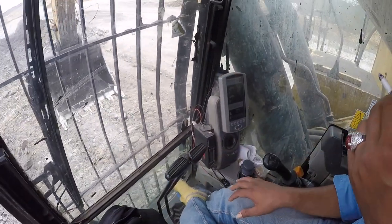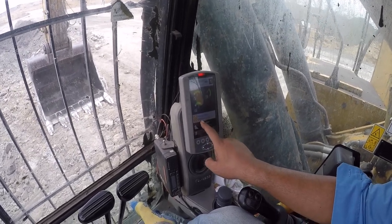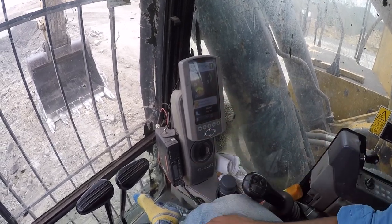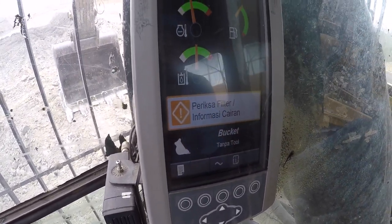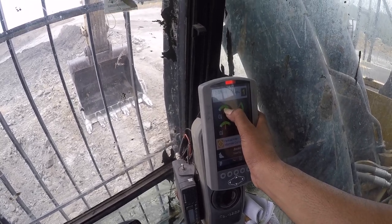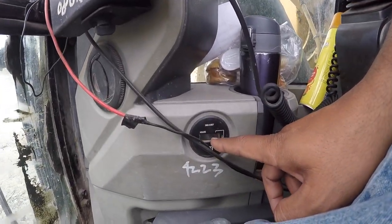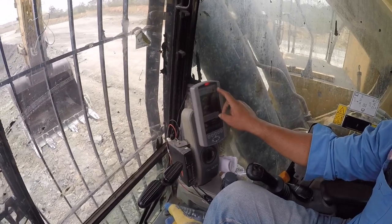Berarti kalau terjadi error atau warning engine, munculnya di monitor ini. Contohnya seperti ini — periksa filter, informasi cairan. Berarti ada filter, entah filter solar atau filter oli, yang tersumbat atau buntu, perlu dibersihkan. Jadi bila ada trouble, dia akan muncul di sini. Ini level hidrolik, ini temperatur radiator atau coolant, ini fuel solar-nya. Untuk HM-nya di bawah sini untuk pengecekannya. Sebenarnya ada yang di atas, tapi error — tidak bisa terbaca di atas.